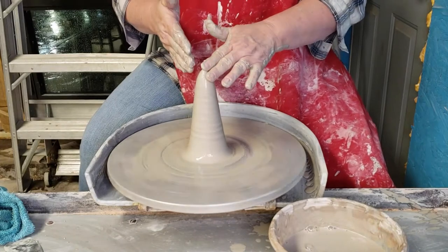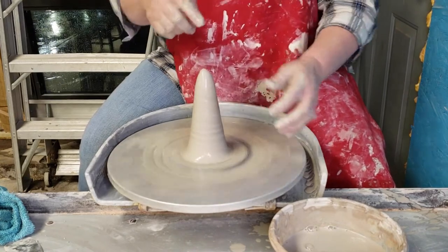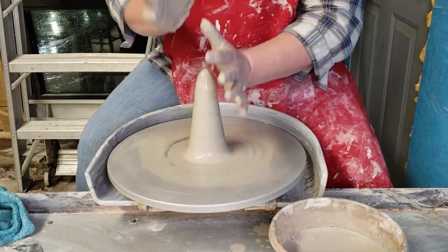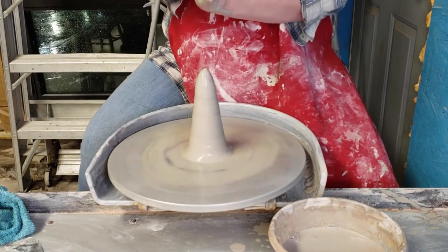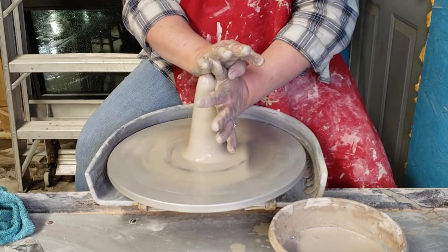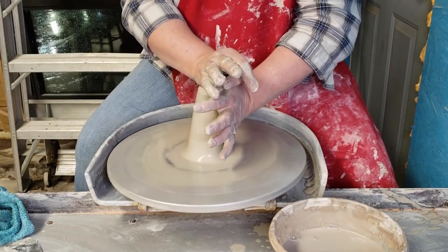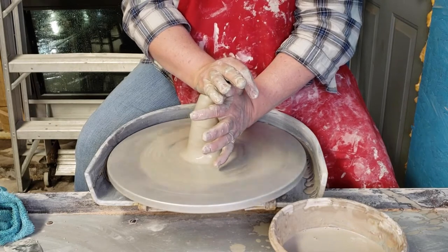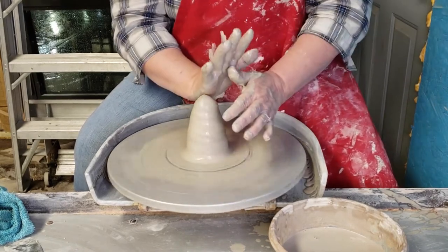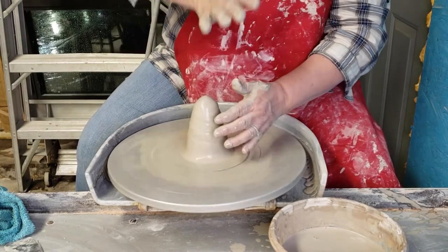Once you bring the clay up into a cone, you're going to push it back down and redistribute the clay. This hand is going to support — your thumb sets about in the middle of your palm — and you use the side of your hand to push down. Your thumb isn't pushing down on the clay, it's just a place for your hand to lean. You don't push straight down; you want to angle your hand towards you. It's much easier that way.